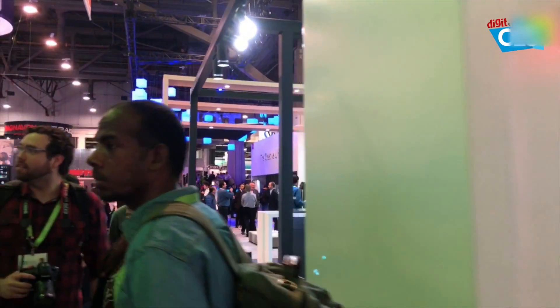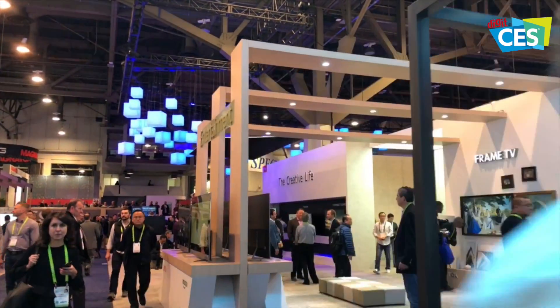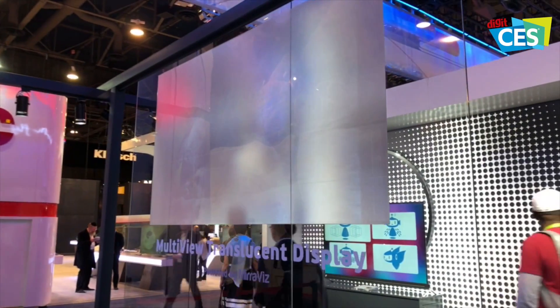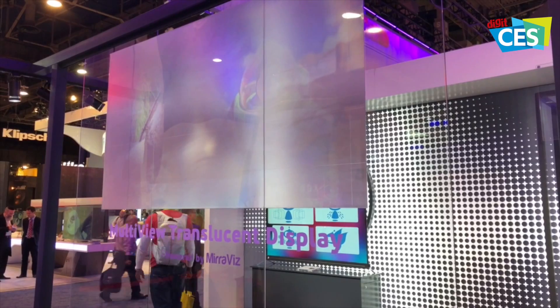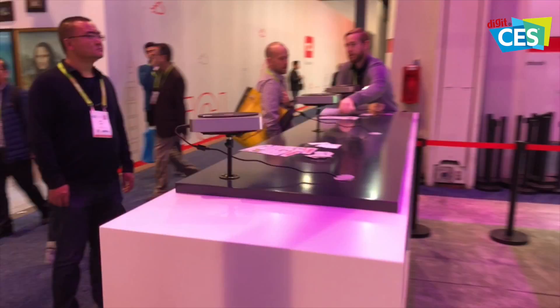I'm going to quickly take you guys to the other side and show you the other side of this projection demo, which is quite similar to what you just saw. Here it is — this is the multi-view translucent display by Miraviz, and it is a projector screen kept on a wall.